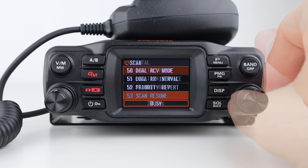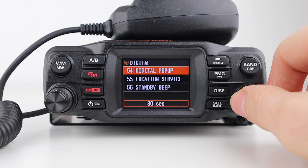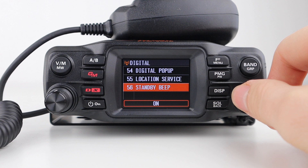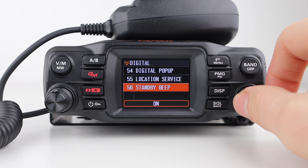Next are the digital settings. Digital pop-up allows you to set the time another station's information stays on your screen. Location service allows you to choose whether you send your location on transmit, and standby beep allows you to choose whether or not to emit the standby beep when the other station finishes their transmission.